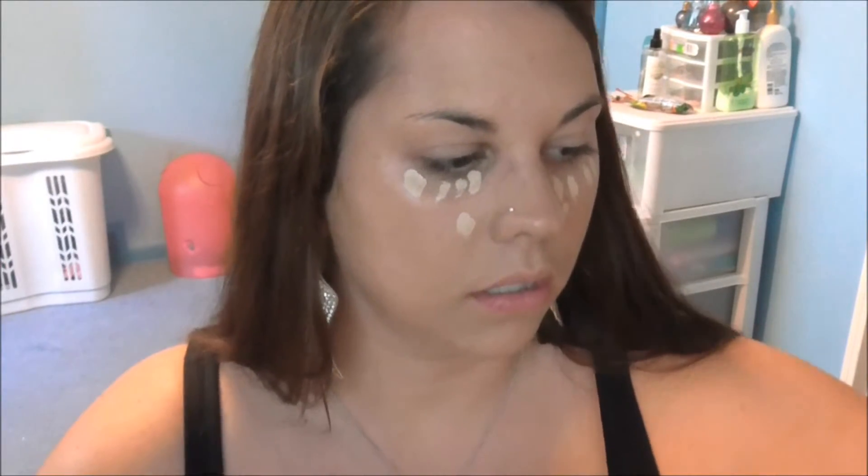And then I'm going to go in with my Maybelline Fit Me Concealer in Light. Just dot a few dots under my eyes, and this is really going to bring lightness to our face. I'm just going to use my fingers because my brush is dirty — I used it with a dark brown eyeshadow, so I don't think I'm going to be using that under my eyes.